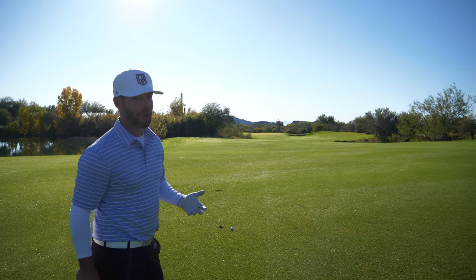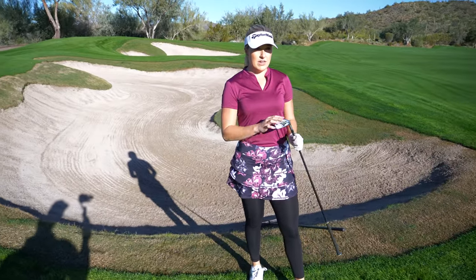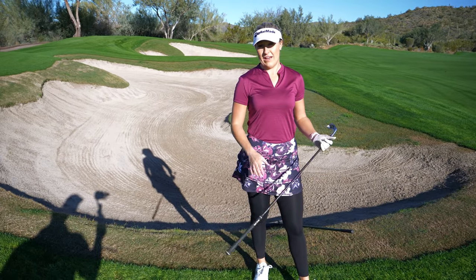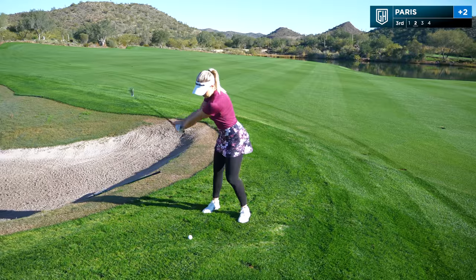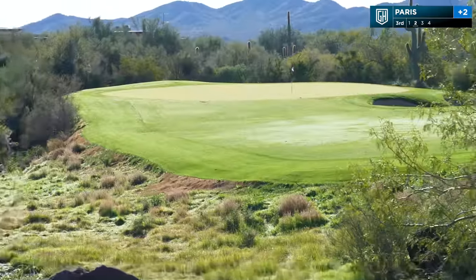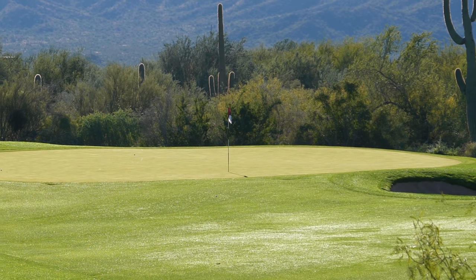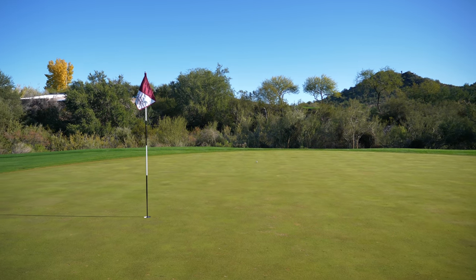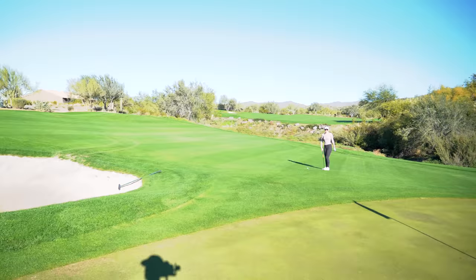Got 180, going seven iron. I have 134 left — stock seven iron is like 155, so I've got to take about 20 yards off and just feel it out. She took it right at the pin, drew over just a little bit. She's a little deep but she's on. I'm just left of the pin with about 25 feet. Paige came up just a little bit shy of the green but she's got an easy up and down.